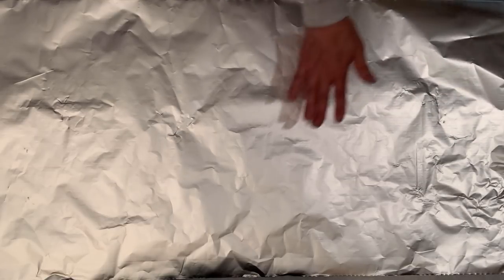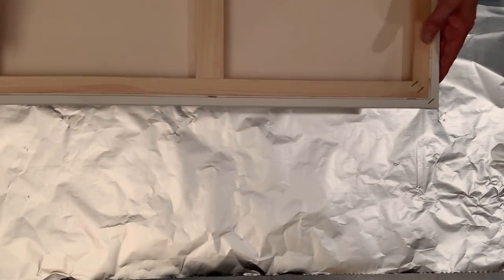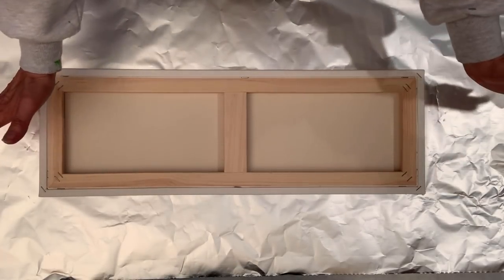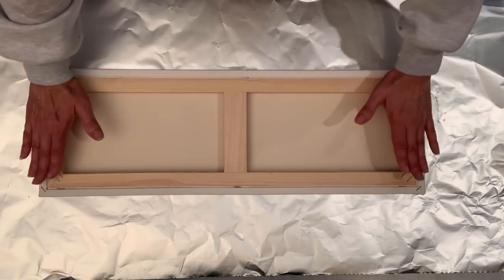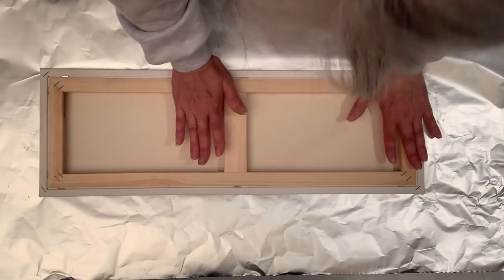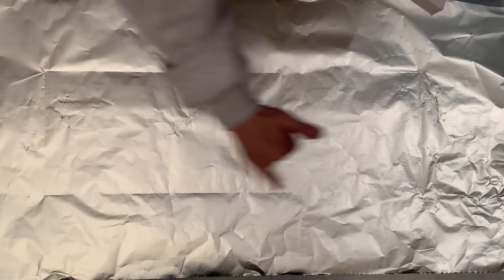For this dip, I start by laying down a strip of heavy duty aluminum foil — tin foil. Then I take a clean canvas; my canvas today is an 8 by 24 inch. I press it down into the tin foil to give myself the boundaries of where I want my paint to go. For whatever reason, I get a better border when I flip it upside down and press it from the top side. So I do that and pull it up, and you can see the nice border lines. I'm going to put my paint in that area only.